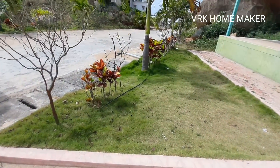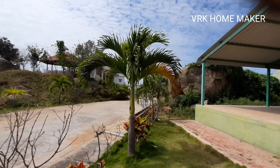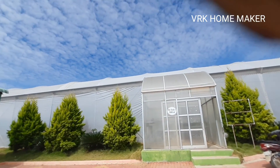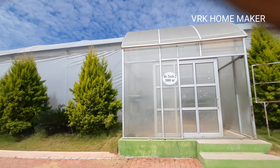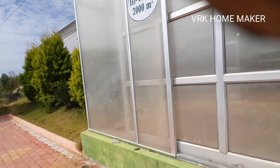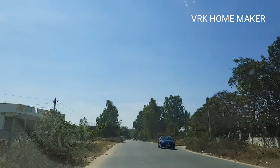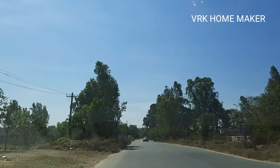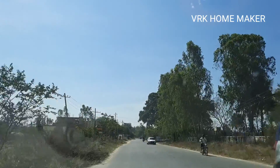They explained everything about the brinjal plant grafting and still asked us if we had any questions. We really didn't have any questions because they explained it so well. This is the poly house where they carry out the entire grafting process. That's the reason they don't allow cell phones inside — it's their rule and obviously we have to follow it.